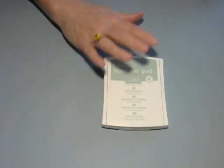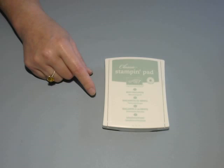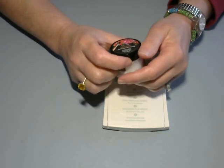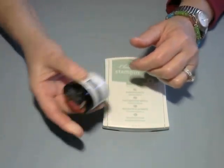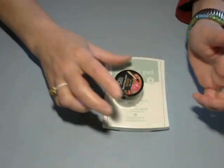I used a Stampin' Up pad, an old one. I used the VersaClaire Black because that's my favorite to stamp out the image. And then the Spectrum Noir Sparkle — I love this stuff. This stuff is awesome. I've got a ton of it, too. It like never goes bad. I love it.